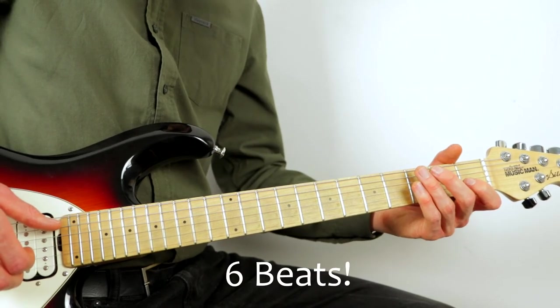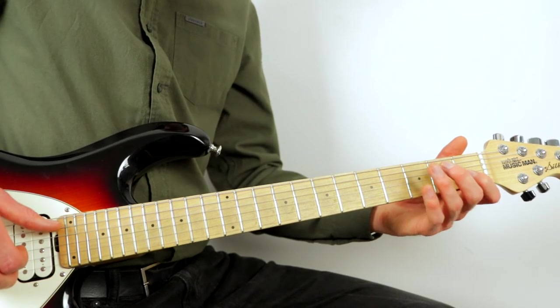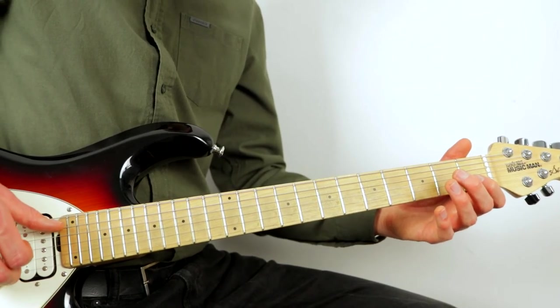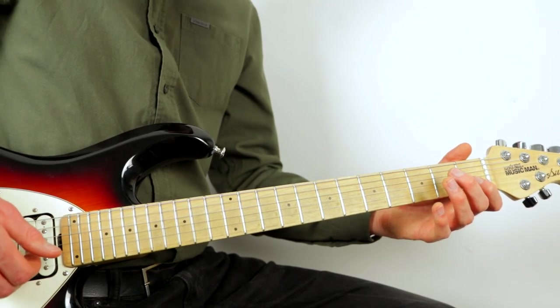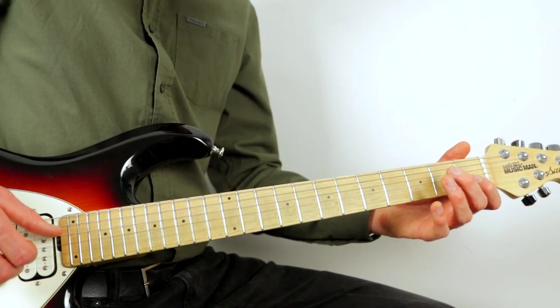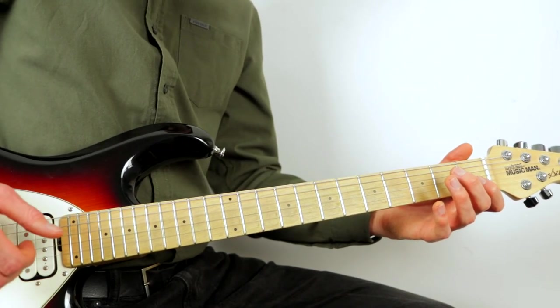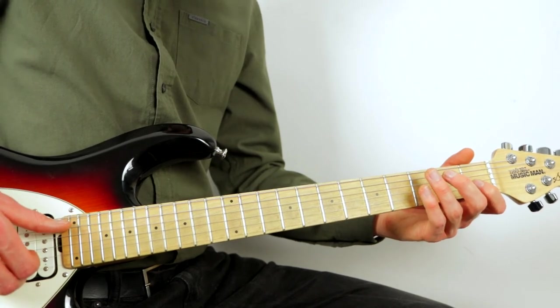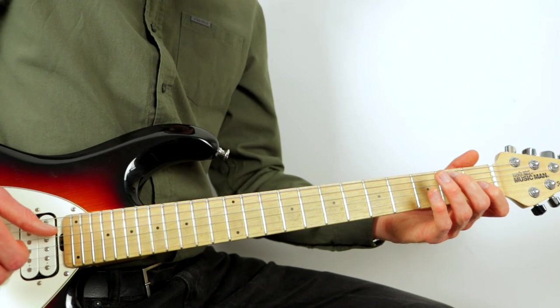The next three beats: pluck the low G and the high D together, then the B string, then the middle D and high D. After that it's low G and B again, then the middle D.